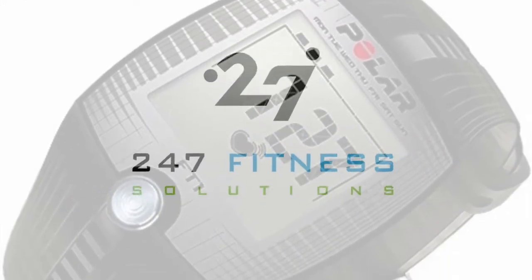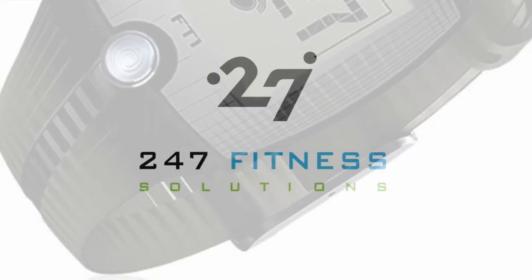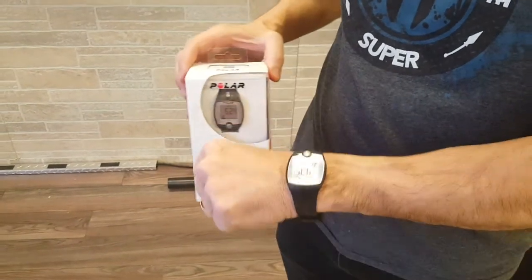If you want to use a heart rate monitor to measure your intensity for training, the Polar FT1 is one of the best basic monitors out there. We have a lot of them in cardiac rehab programs — they're that accurate and reliable.